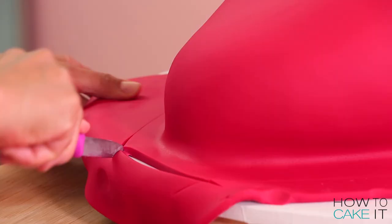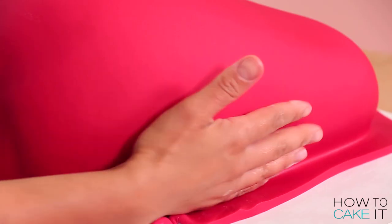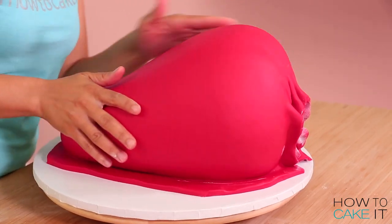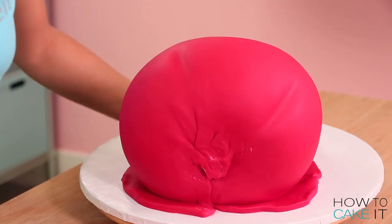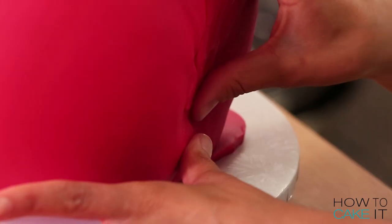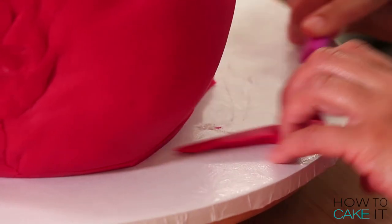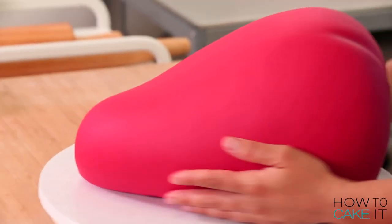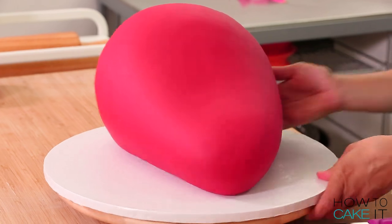When I'm smoothing fondant on a cake that has a very natural shape like this one, I do tend to prefer using my hands. A smoother is great when there's any sort of straight edge, but using a smoother here I'd run the risk of putting lines into my fondant because it is so flat. So using my hands here is really helpful. It also helps me tuck the fondant underneath the strawberry as best I can.